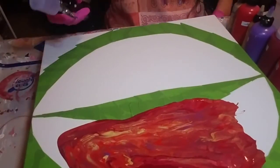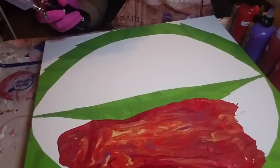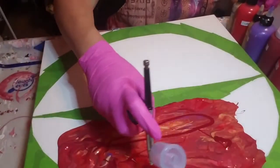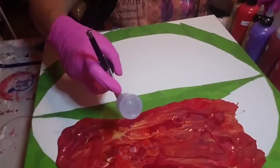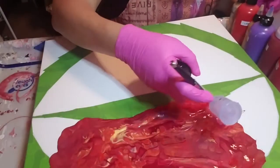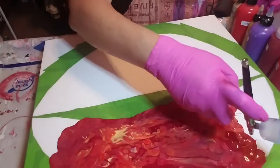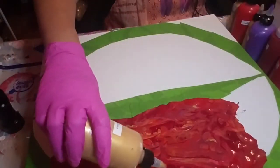I wanted to add some more Bordeaux red - such a pretty color. You're probably wondering why I added the purple or violet in there. It's just to kind of help break up the monotony of the red. I need that Bordeaux - put a little gold there.